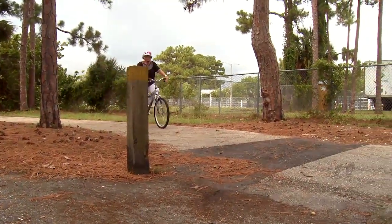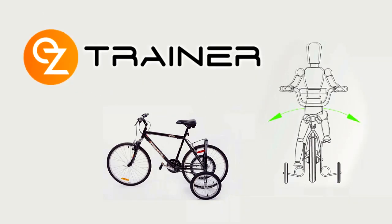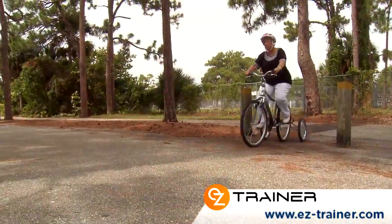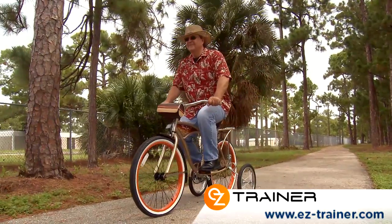Do you love biking but don't feel as confident in your balance and stability? Regain your confidence with EZ Trainer Adult Stabilizer Training Wheels. EZ Trainer is easy to install and features an effective suspension system for controlled balance, especially when rounding corners or coming to a stop without having to put your feet on the ground.